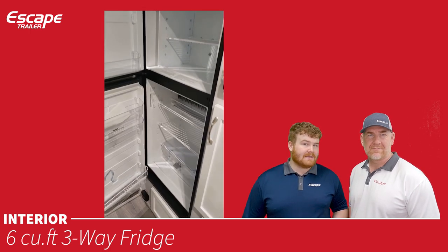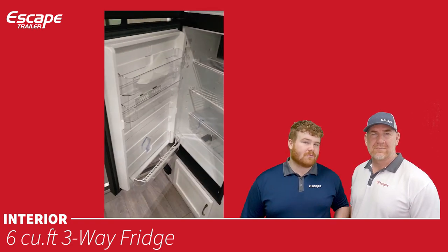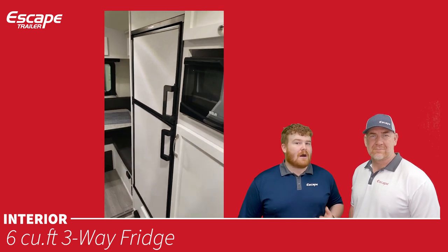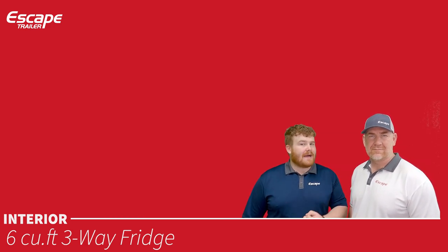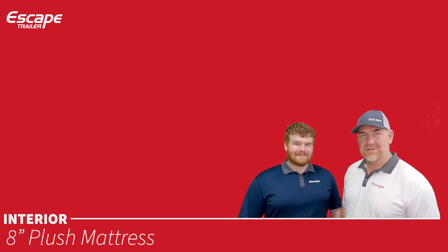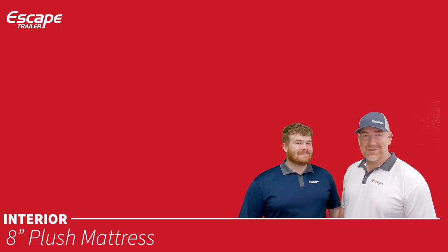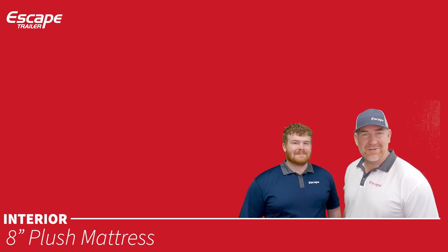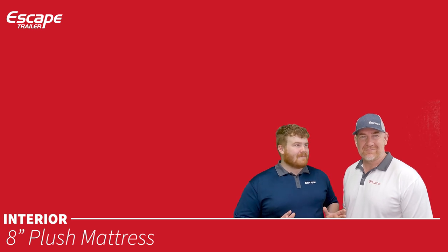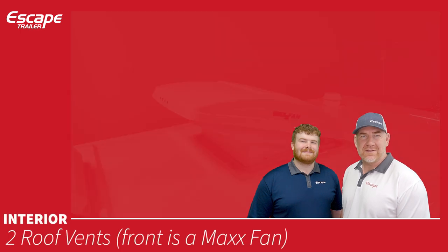The three-way fridge can be powered by DC (batteries), AC (shore power), or gas (propane). We recommend AC or gas. The eight-inch plush sprung mattress is a custom mattress made especially for Escape Trailer — not your standard RV mattress. Customers even purchase them for their own homes.